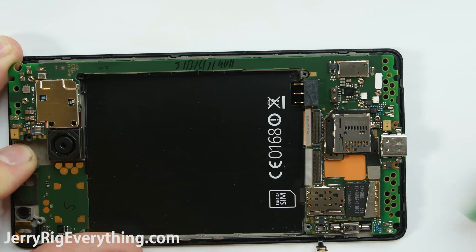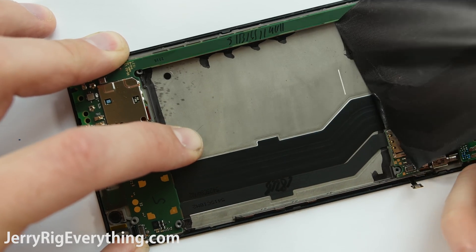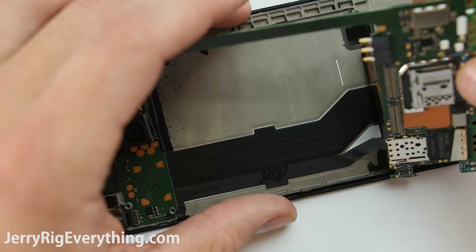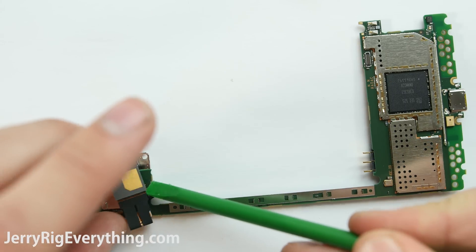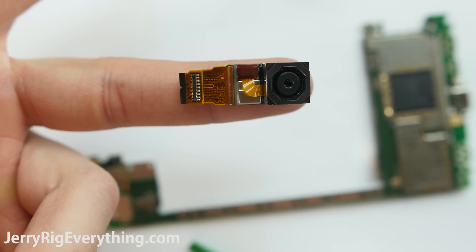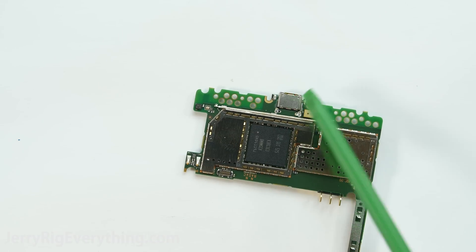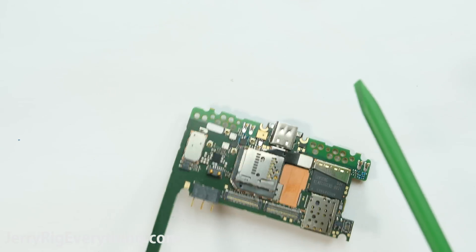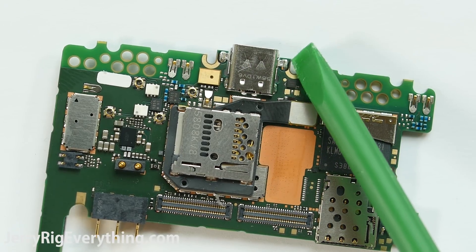The motherboard is clipped into the plastic frame with a series of clips around the outside, so just undo those and the motherboard will pop out of the frame. Before you get too far though, you have to remove the sticker that sits behind the battery, because there's one ribbon cable on the back of the motherboard right there. Once that's snapped off, the motherboard is free from the phone, and we have access to the rear camera. Here is the 20 megapixel rear camera, and here's where the heat sink sits on the back of the processor. Here is the charging port — it is a Type-C charging port and it is not removable. It is soldered very securely onto the main board, so unless you know how to solder, it's not going anywhere.